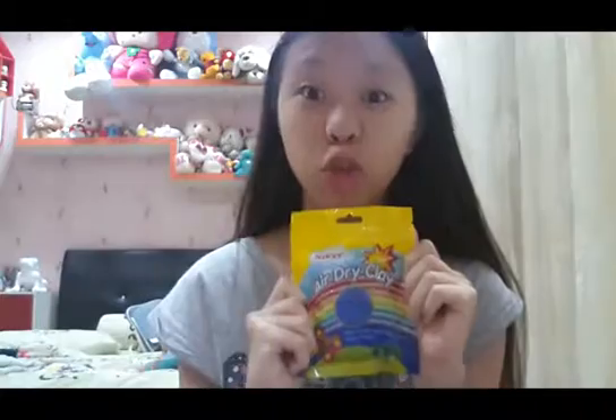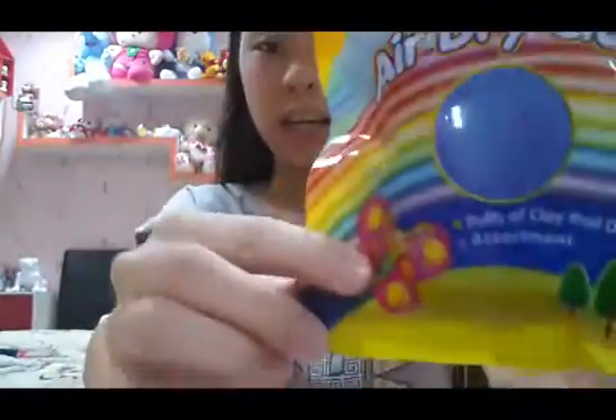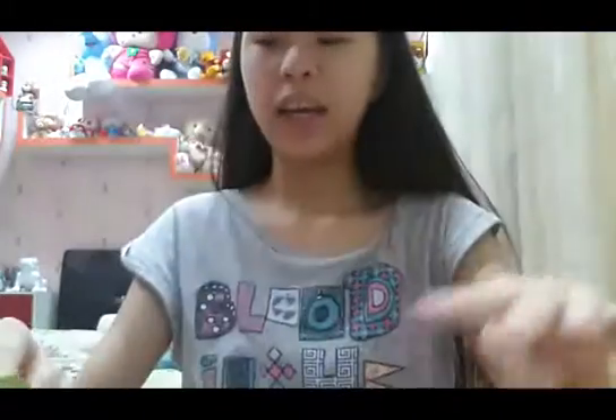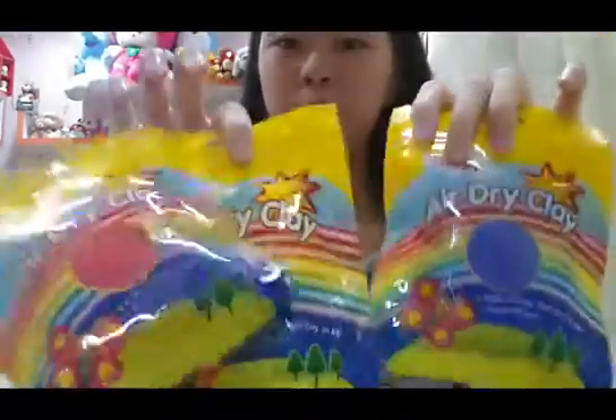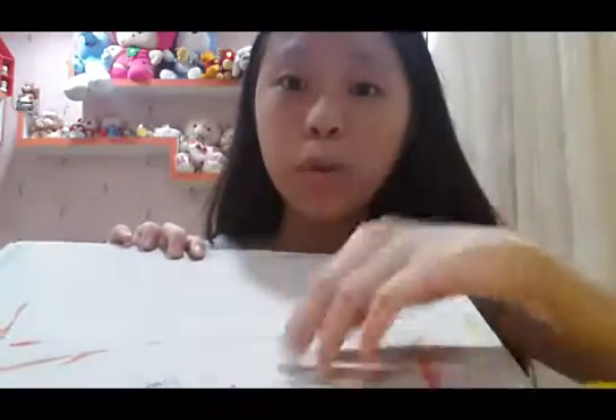The things you're going to need is some air dry clay. This is from Nikkie and it's very good because it's air dry. And you're going to need four colors: blue, yellow, red, and most importantly, white. And you also need a working surface. It's better if it's a smooth one because the clay would dry on it and then you cannot peel off.